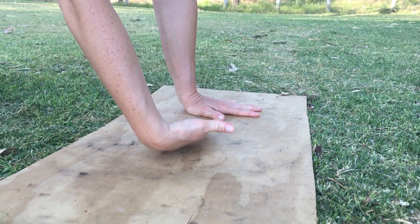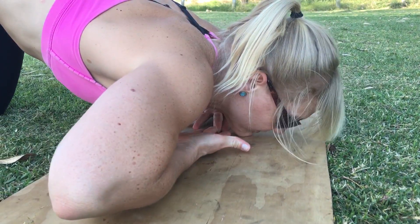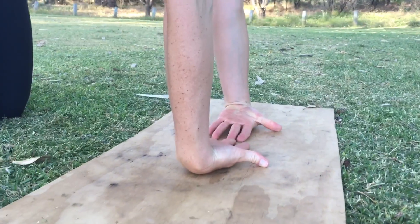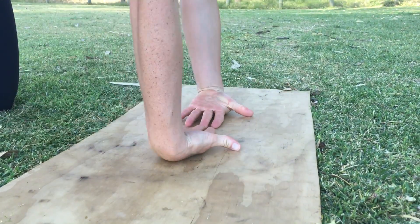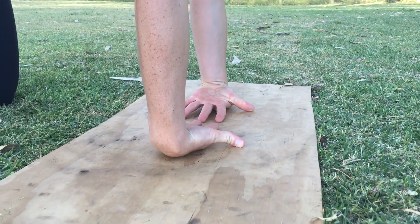Moving into fin push-ups: back of the hands on the ground, elbows coming directly out to the side, chin coming down in front of the hands. Again, doing rep ranges of 10 to 20, as often as possible.